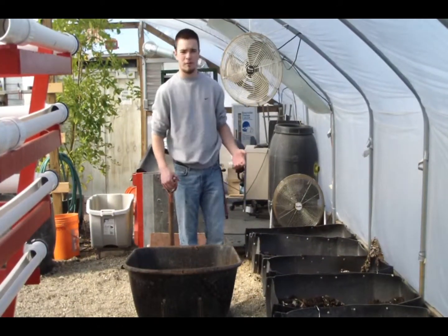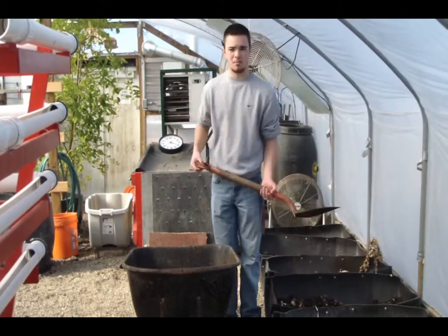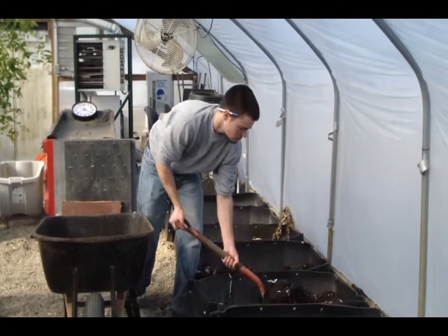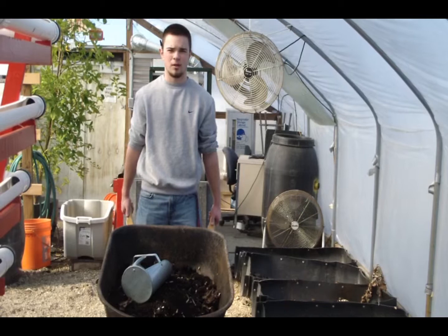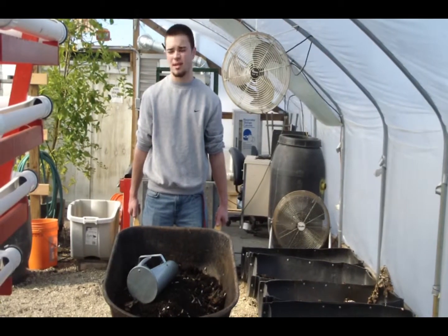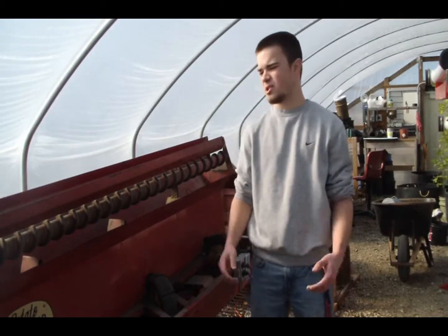Once the soil's been drying for about a week or so and it's ready to be run through the machines, we're going to take this shovel and put as much soil as we can into this wheelbarrow. Now that we've got our wheelbarrow full of dried and broken down soil, it's time for the third process — taking it over to the machinery.